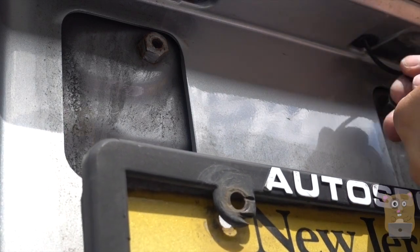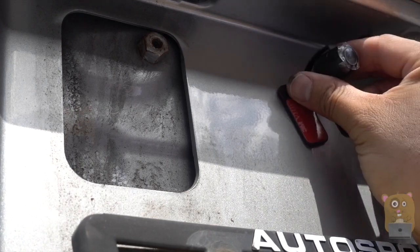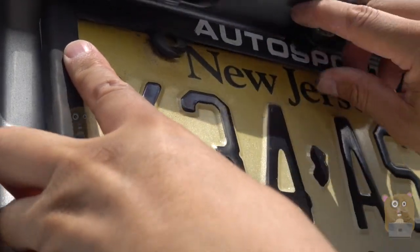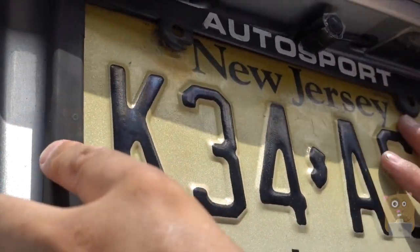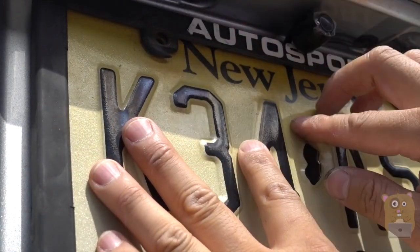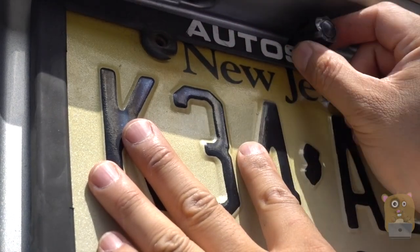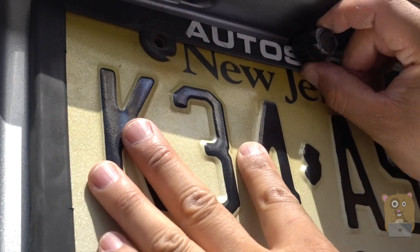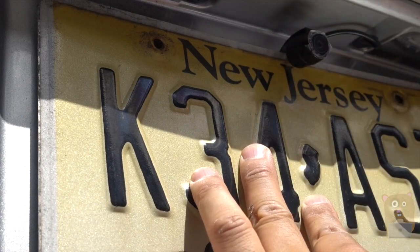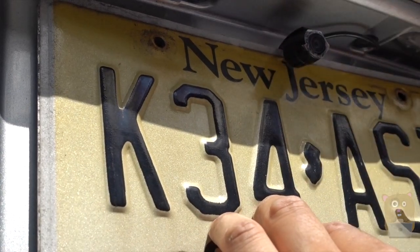I still haven't removed the adhesive cover because I want to first measure and get an idea of positioning. I'll first run the wire through here and out the cavity of the trunk, then place the camera where I think it will be optimal. I place my license plate up to check if I can still adjust this piece. With the license plate cover on, I have a hard time angling the camera down; without it I have a lot more wiggle room, but for now I'm going to leave the cover on and see how it goes.